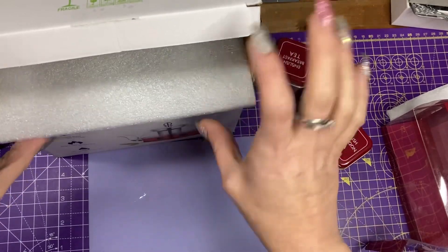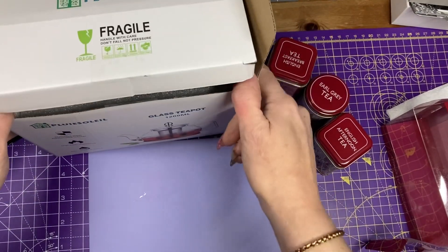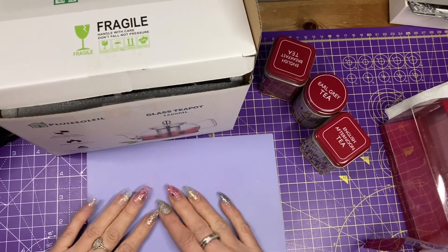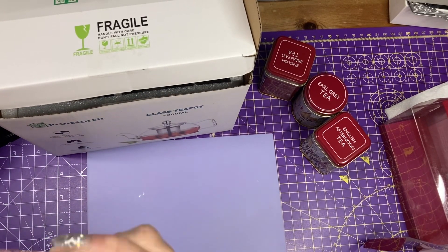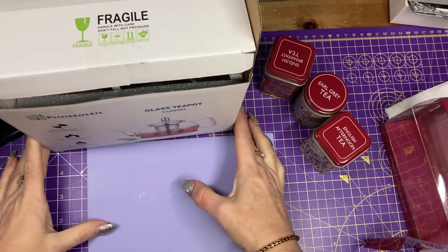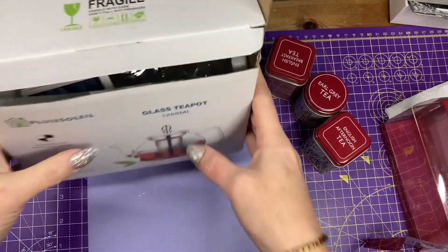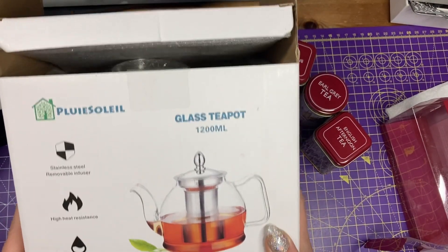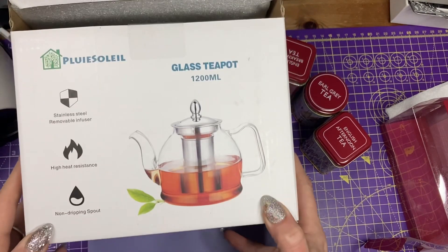Howdy folks, I'm Mum Cass, welcome to my channel, thanks for joining me. So exciting news — I had a company contact me saying that they had seen my channel and that they wanted me to have one of their glass infusing teapots, test it out and review it on my channel. So here I am, that's what I'm doing.